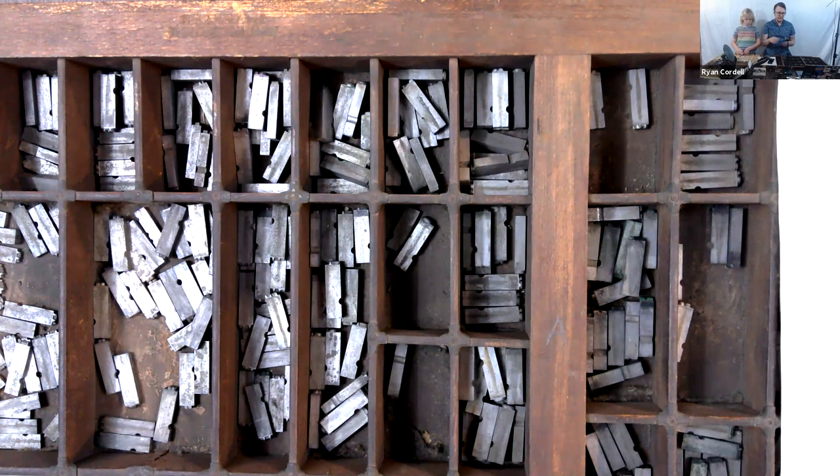Before we get much further, I'm going to introduce my assistant who's playing with type. His name is Rorick — he's one of our twins, his twin brother may be my assistant next week. They've actually been to Huskiana on a letterpress on campus many times for workshops, and they know their way around type. I guess I'm teaching them a practical skill from 100 years ago.